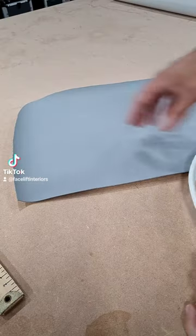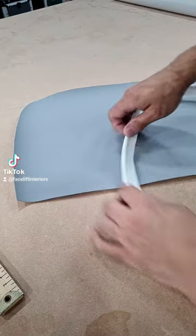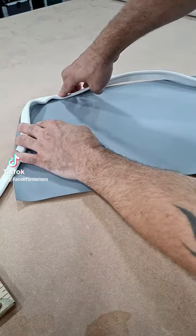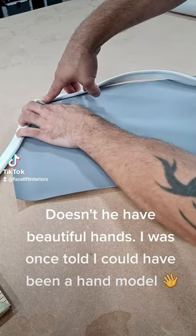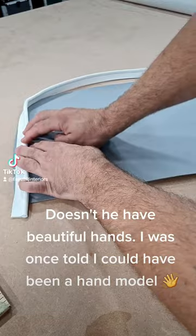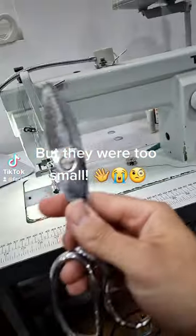Upholstery tips and tricks. You can see here we've got an end panel to a seat and it's got a nice curve to it, so we need to sew this bit of piping cord onto here. Obviously you can see it's kinking when you're trying to go around the corner. I'm going to show you a nice little tip on how we get that to sit nice and flat, because this is quite a stiff vinyl.